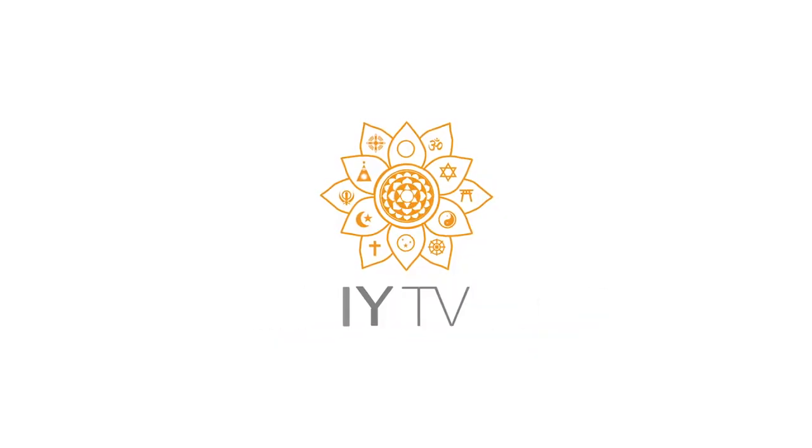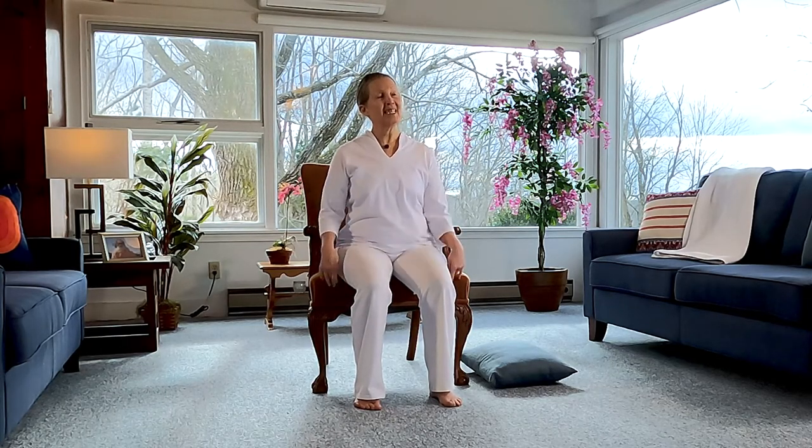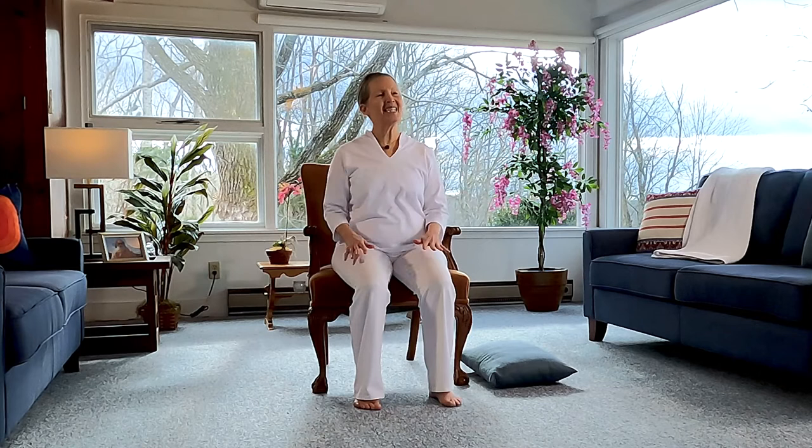Hello, welcome to an Integral Yoga chair class. My name is Sri Devi. Today's class, we'll be adding some standing postures and movement. So if standing isn't available to you today, I will be giving you some options that you could do in the chair, or perhaps you'll even come up with some of your own.